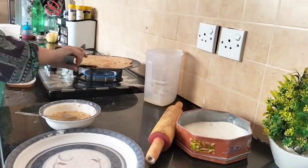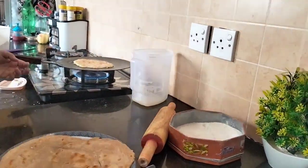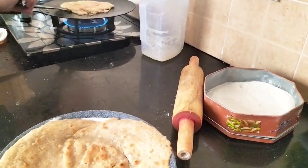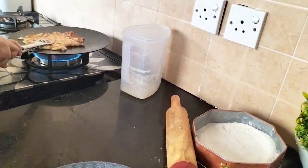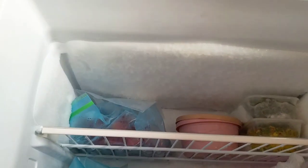I bought it and kept it in the freezer. Today I don't have any milk so I made it like this. I also made an omelette.